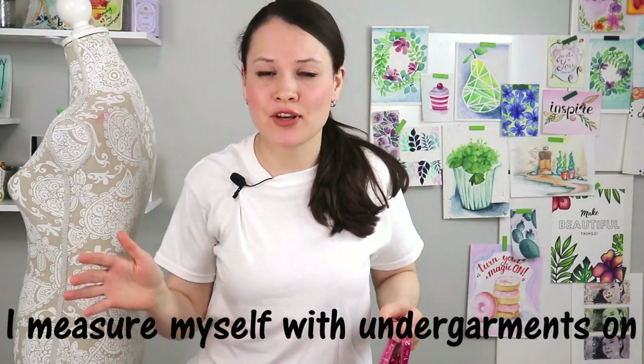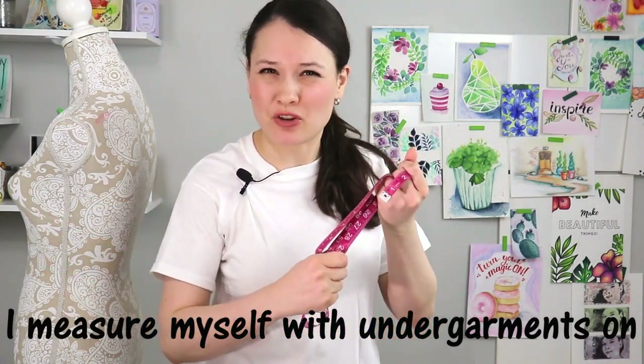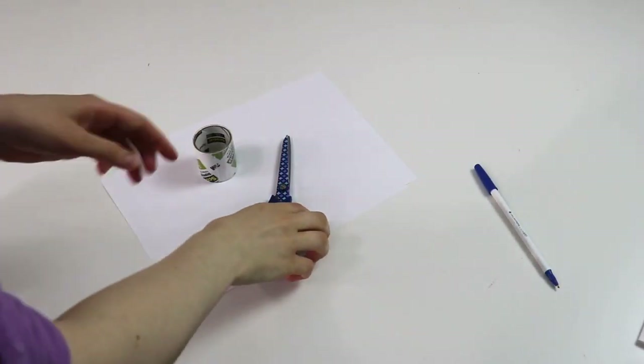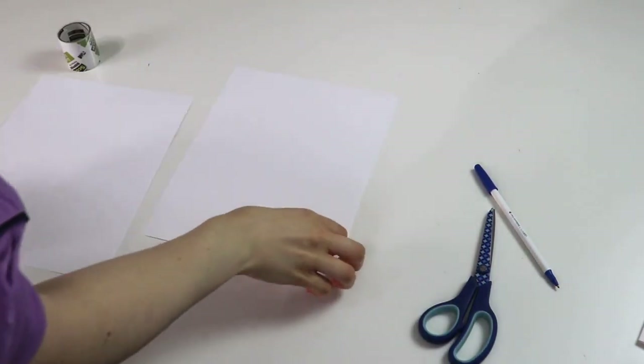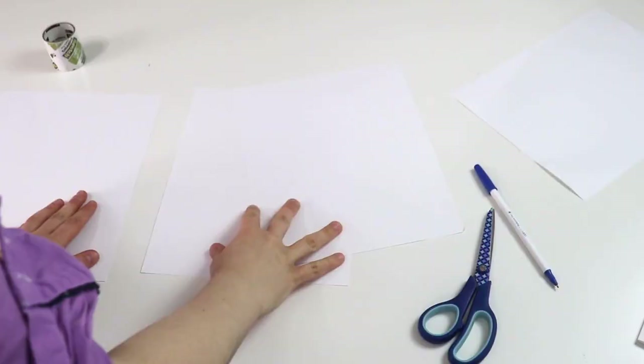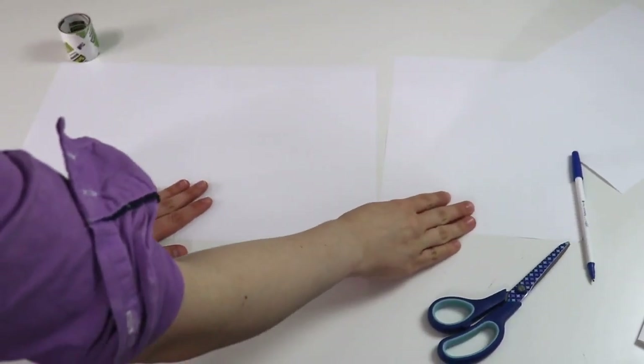I'm wearing a white t-shirt so hopefully you can see the measuring tape a little bit better and how I measure myself. We're going to start with paper first. I'm using printer paper — I'm just going to tape it together. But you can use whatever else you have at home: a wrong side of gift wrapping paper, a newspaper, anything will do really.